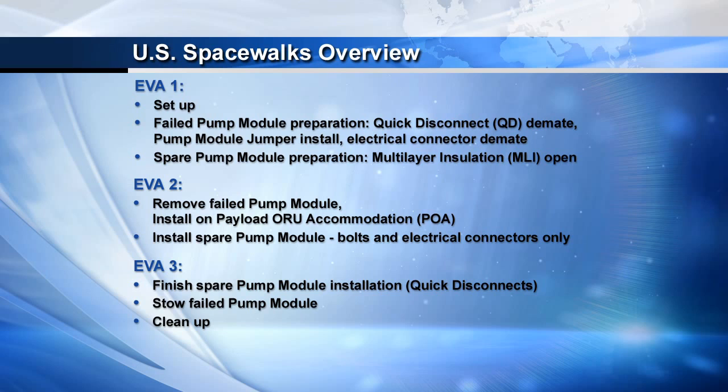On the third and final EVA, we will complete the spare pump module installation, which includes mating the four fluid lines, and then relocating the failed pump module from its temp stow location out to the ESP3 location where the failed came from. With that, we can go ahead and get started with the videos and talk through the tasks.